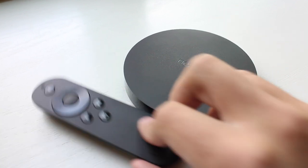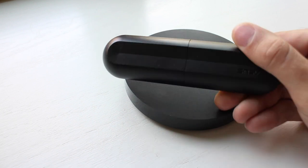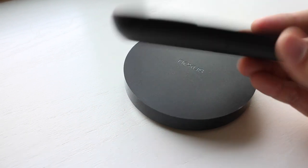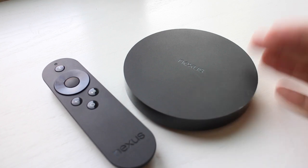You also get the remote, which is the very basic Nexus Player remote, and it comes with two AAA batteries that it runs off of. It connects via Bluetooth to the Nexus Player.